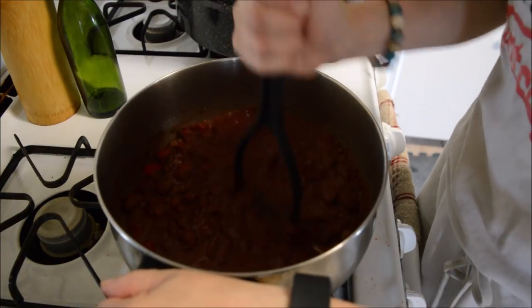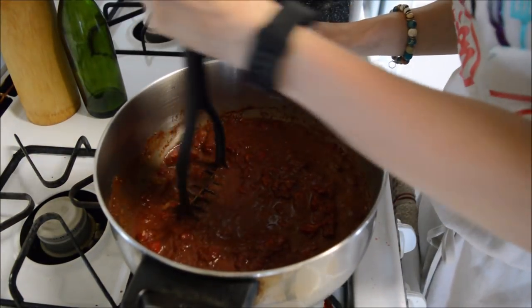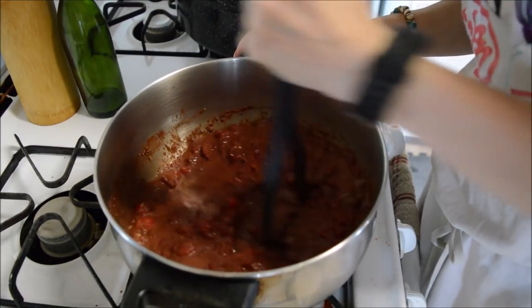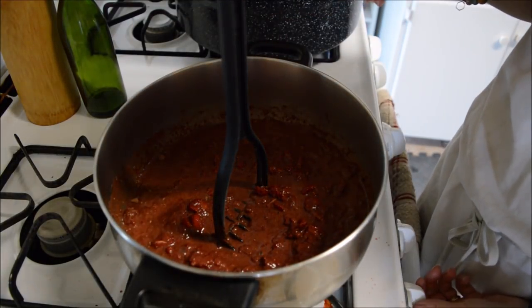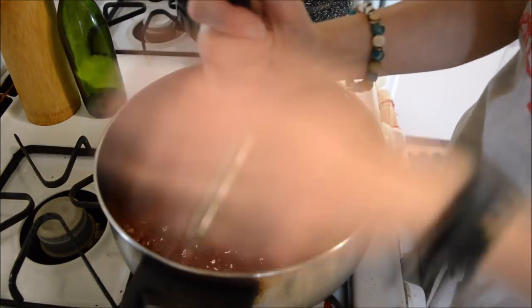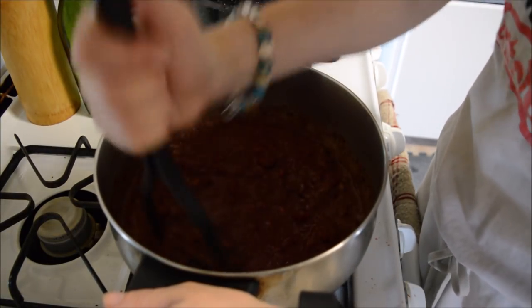I still don't have the pectin in here yet because I'm trying to get the berries kind of mashed up. The pectin will go in next — oh my goodness, I don't even have my burner on! I had the kids here talking to me; I thought I had my burner on because I have this other burner on and was feeling the heat coming from that. Goodness gracious!